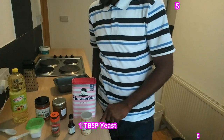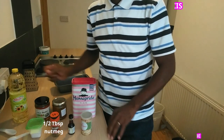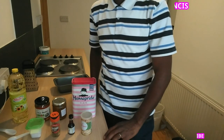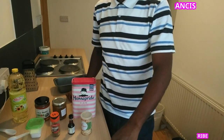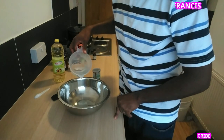Let's get started. To make honey bread we need: yeast one tablespoon, vanilla flavor half tablespoon, nutmeg half tablespoon, a pinch of salt, flour 500 grams, honey four tablespoons, and sunflower oil three tablespoons, with 15 minutes of warm water in a bowl.